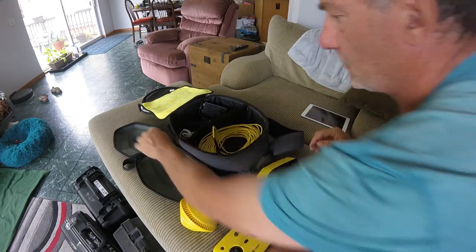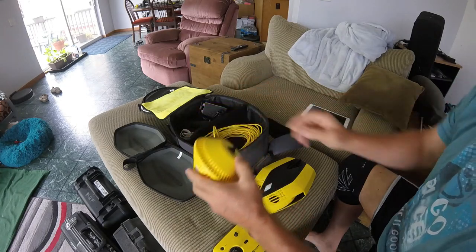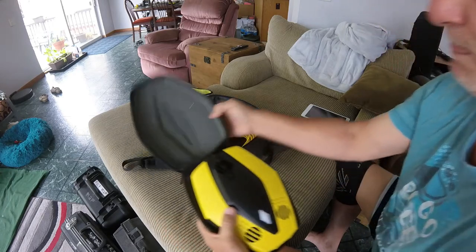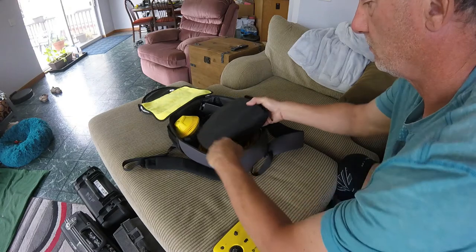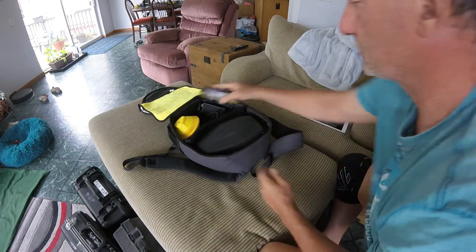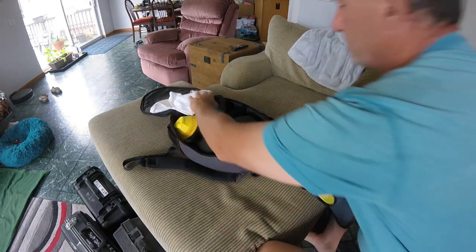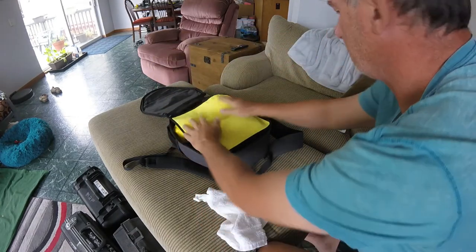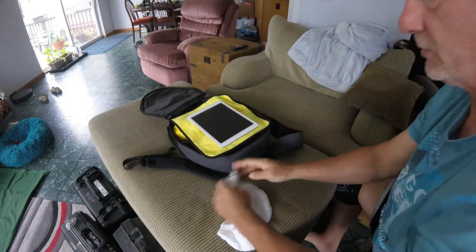Pack everything back — move it back, put the drone back in. You should wipe down the drone and everything when you're done. Charge up the iPad as well.